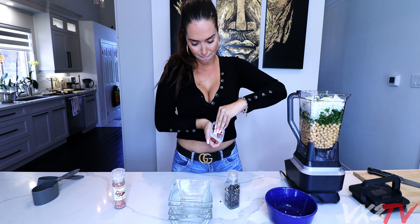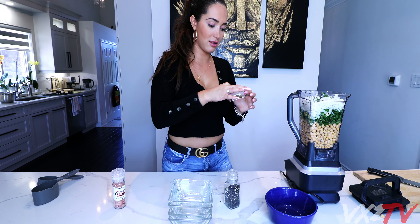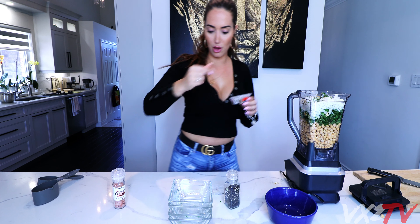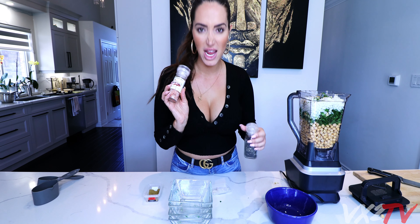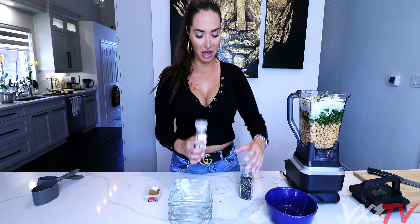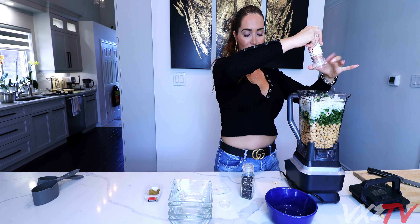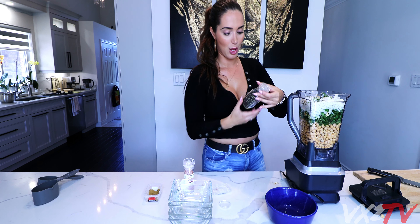Now I have these two fancy spice things over here. I'm gonna put two tablespoons of cumin - I don't have a tablespoon so I'm gonna guess - about a little bit of this. That looks right. And now we're going to put salt - Himalayan pink salt. I just saw this and was like 'it's pink, I'm gonna use it.' Do this up to your taste. I like my food salty so I'm being generous.